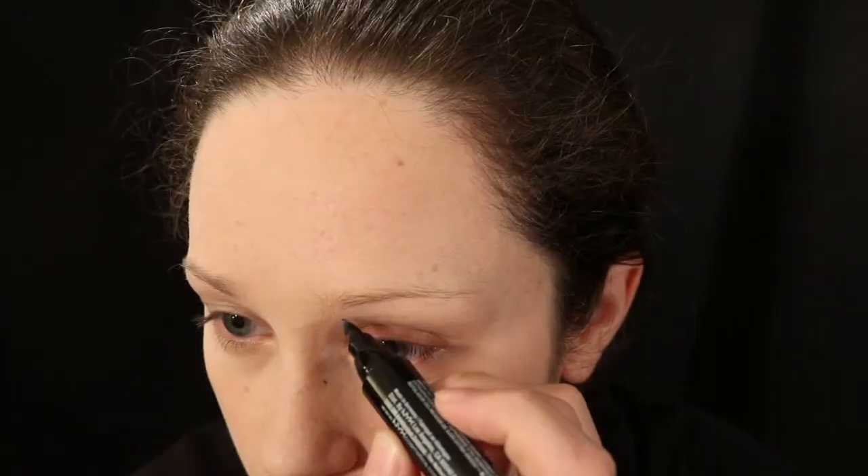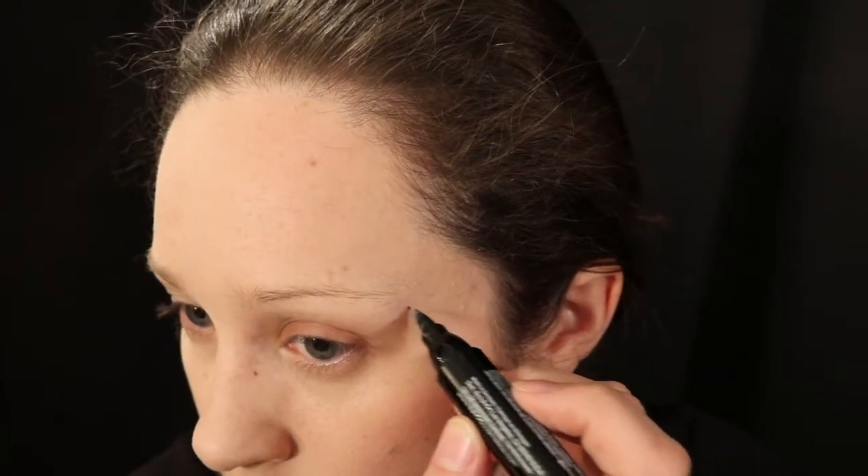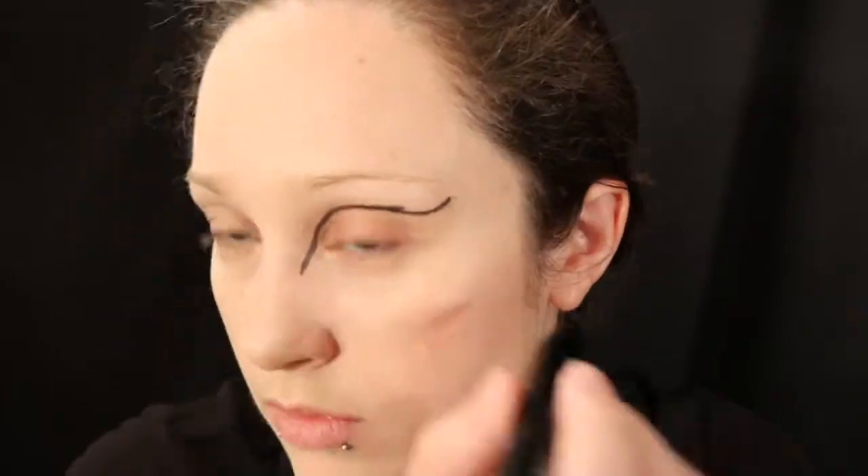After applying the concealer, I am using a very light shade of a setting powder. From there, I am going to begin tracing the outline of the mask by starting with the eyes. I am first placing two dots on the inner corner of my eye and the outer corner of my eye, then I am going to connect those dots, creating the outline where the eye will be on my mask.